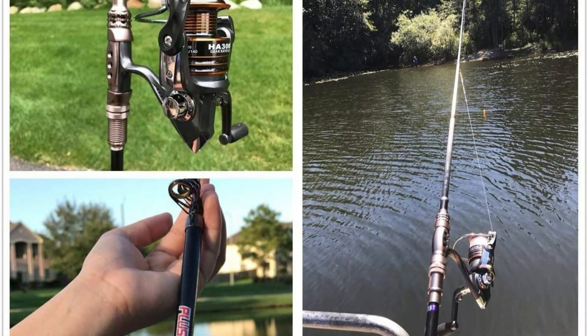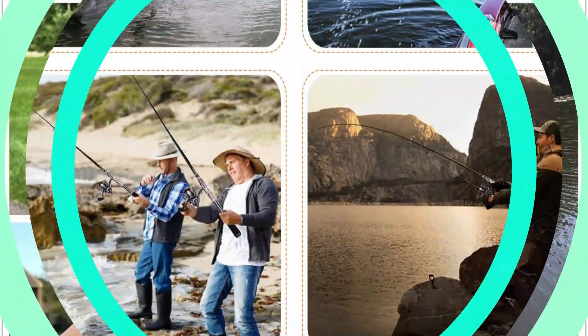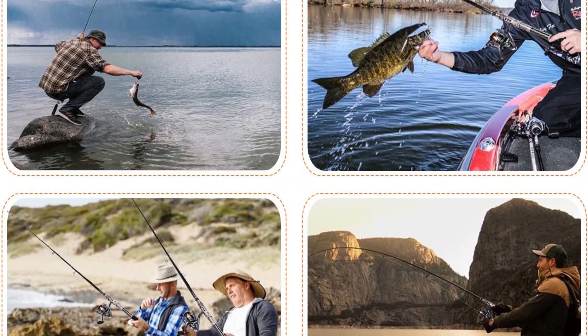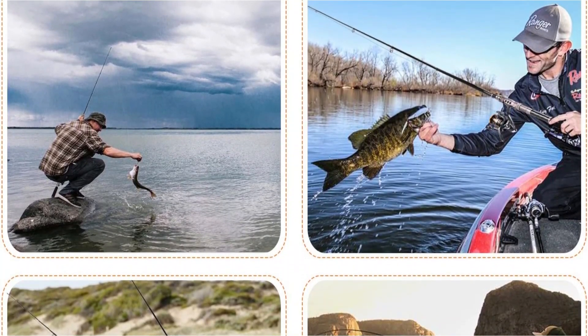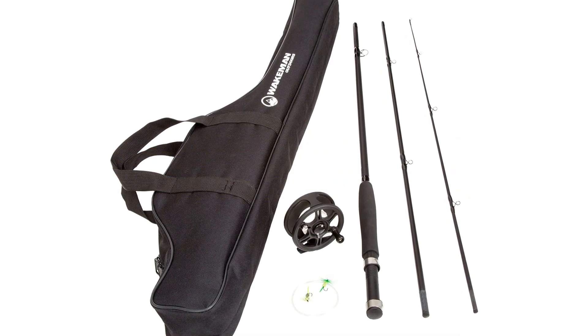The rod can be shortened to its minimum length and extended by users as needed. Some telescopic fishing rods have a minimal length that makes them simple to put in a backpack, and some are shaped like pens. Modern telescopic rods are so effective that they may be used for all kinds of fishing.